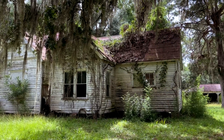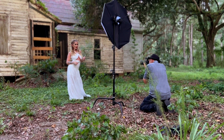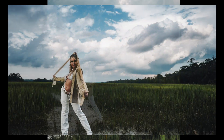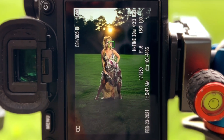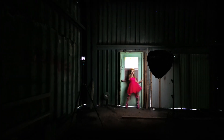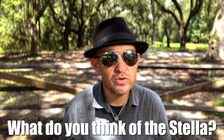At the end of the day, what it really boils down to are the results. Does this light deliver? Let's check out the shots. What do you think of the shots? Post your comments down below — let me know what you think.